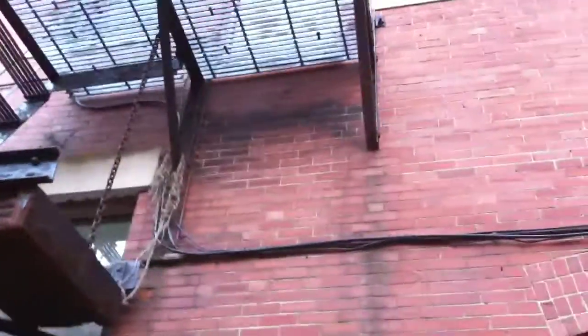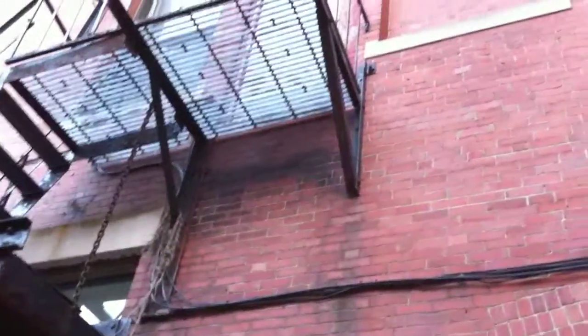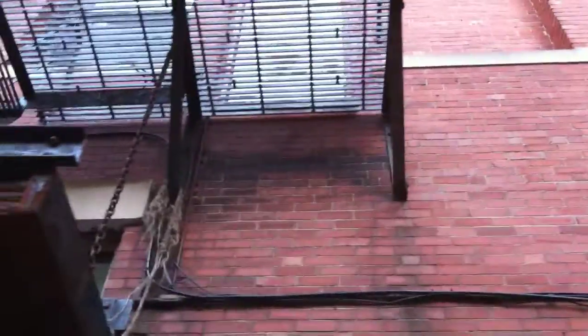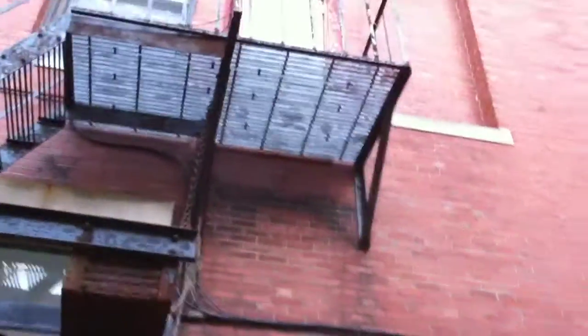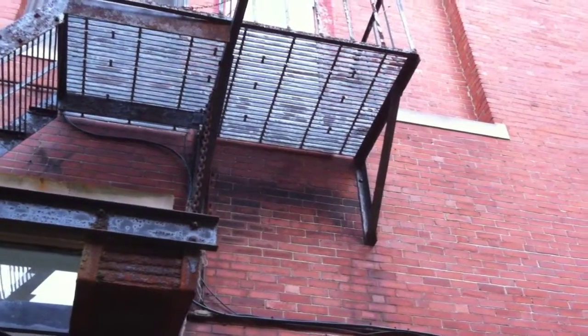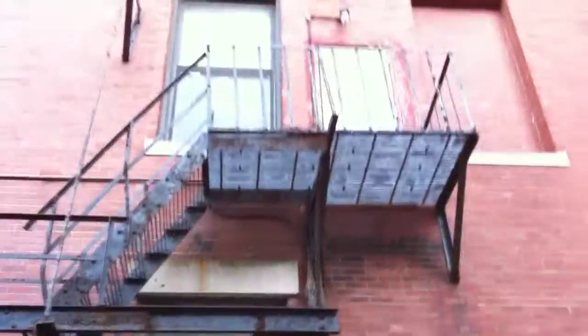The support is nice and tight to the wall — I can see it's lag bolted in. My recommendation would be to use a through bolt rather than a lag bolt for this fire escape.